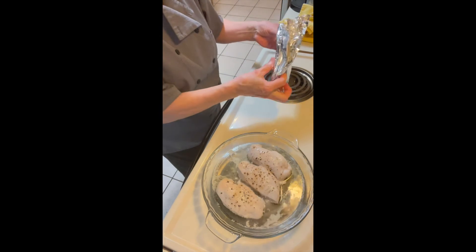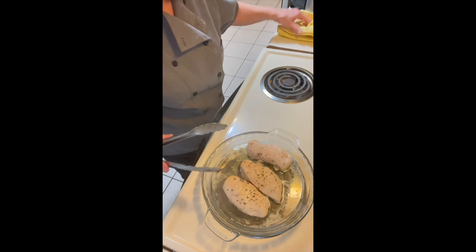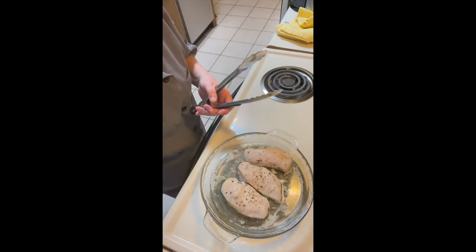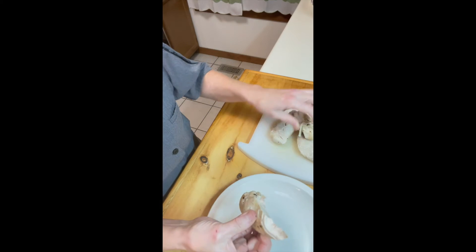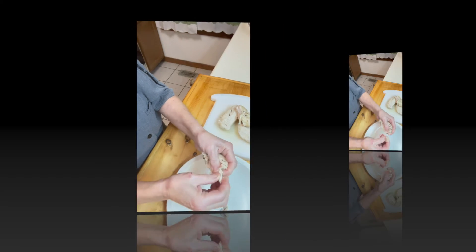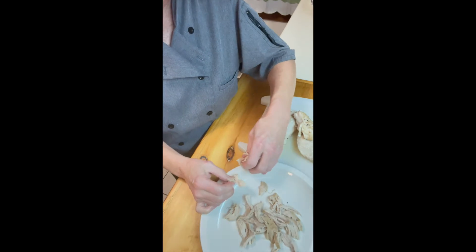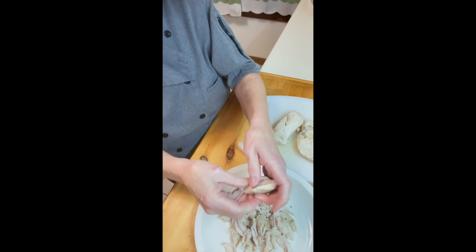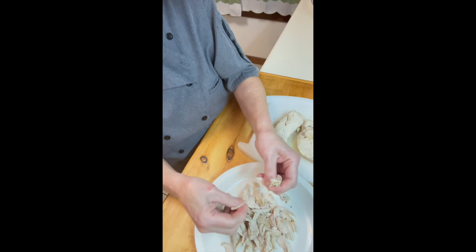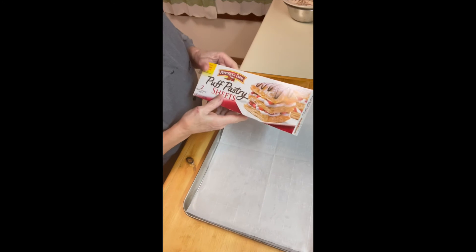Here we have the chicken with a little poaching liquid, salt and pepper. They're firm to the touch — they are ready to go. We're going to pull this chicken and get it ready, and then we'll be ready to build our pizza. The chicken is still a little bit warm but it's going to be good, so you just pull it apart.